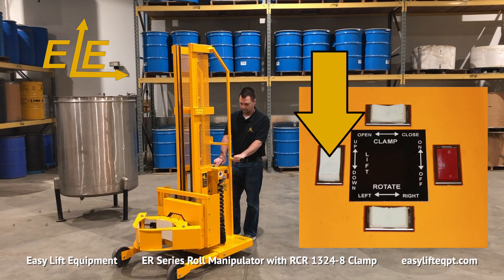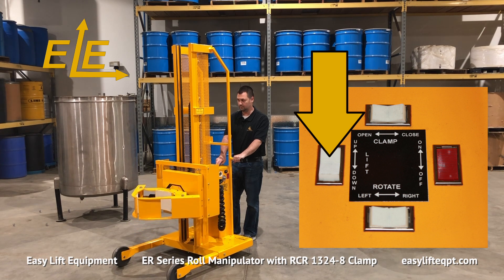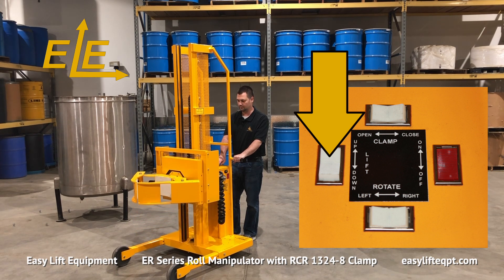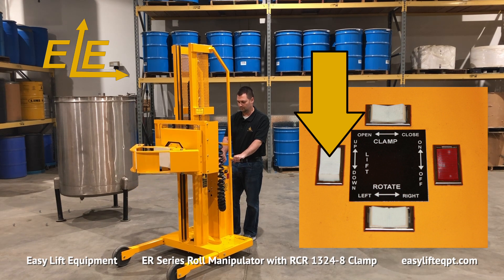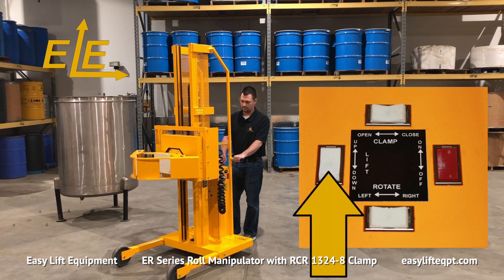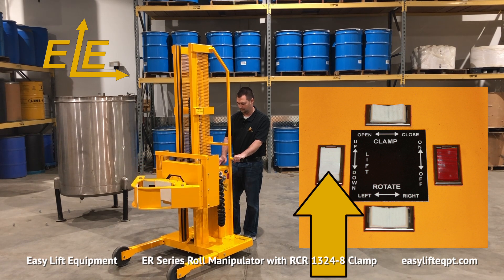A variety of clamps are available for handling rolls or cylinders from 5 to 48 inches in diameter and weighing up to 1200 pounds, contingent on equipment configuration. The DC Powered Clamp shown here has an RCR1324-8 clamp for handling rolls from 13 to 24 inches in diameter with 8 inch high clamping pads.